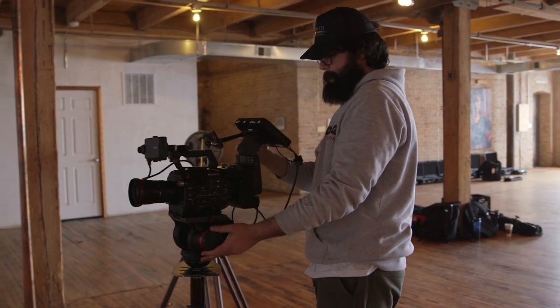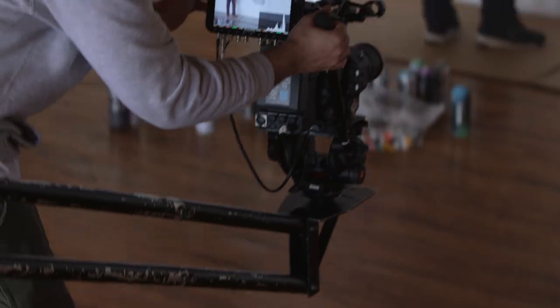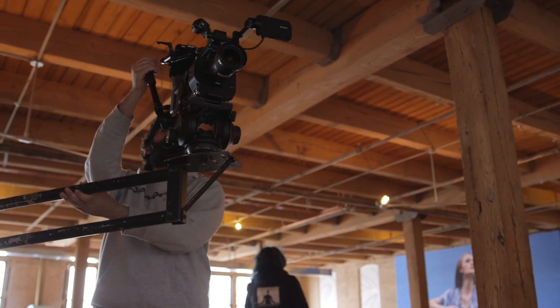We had the FS7 on the jib today — it really made shooting easy. It allows the camera to be so versatile by getting all these different movements so you can get in, get the shots you need, and get out.